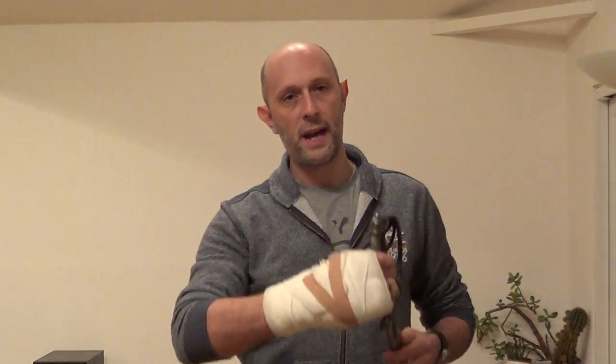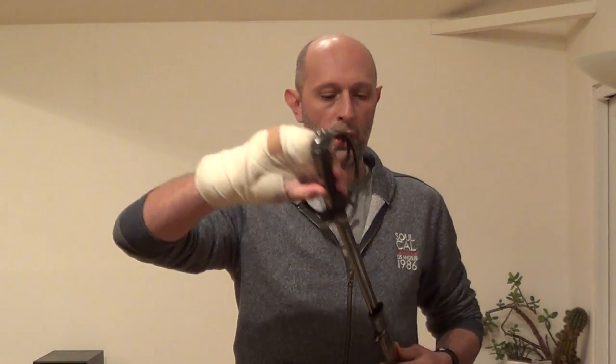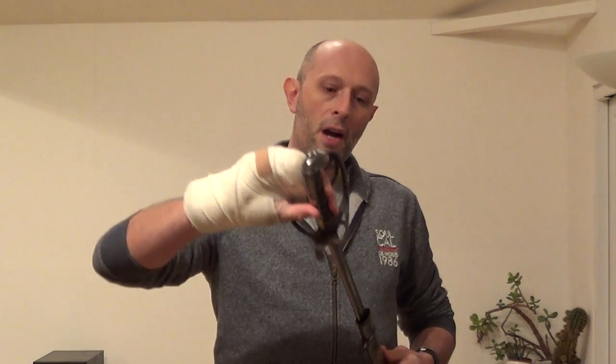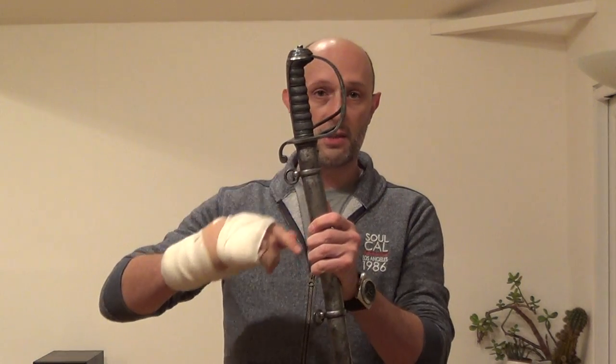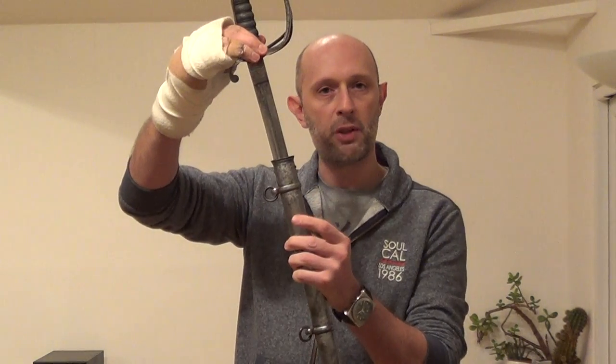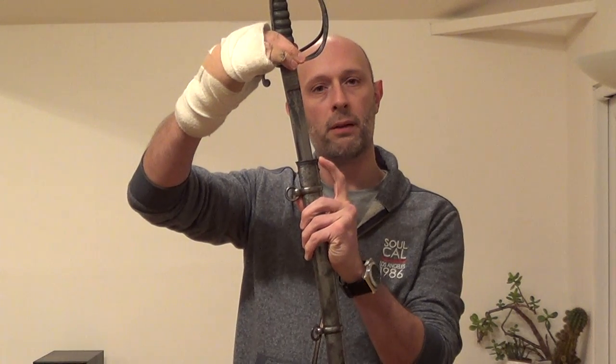The main reason for doing that was actually to preserve the sharpness of the edge, because it would mean you'd be drawing against the back of the blade, and not dragging the edge along the inside of your metal scabbard. Even though many of these scabbards were wooden-lined, you still have a metal throat there.